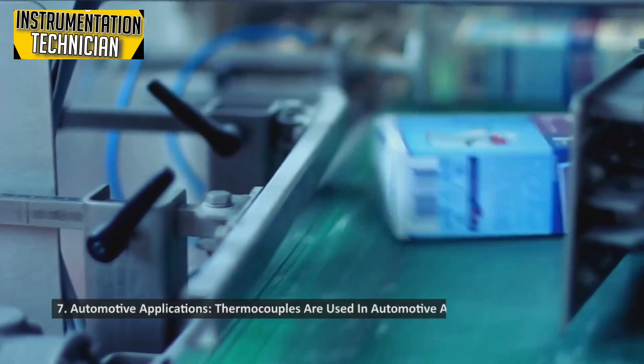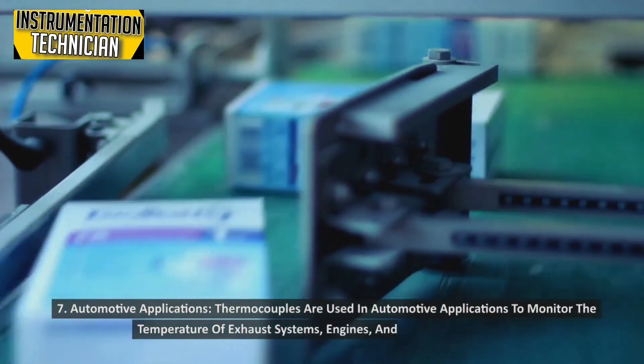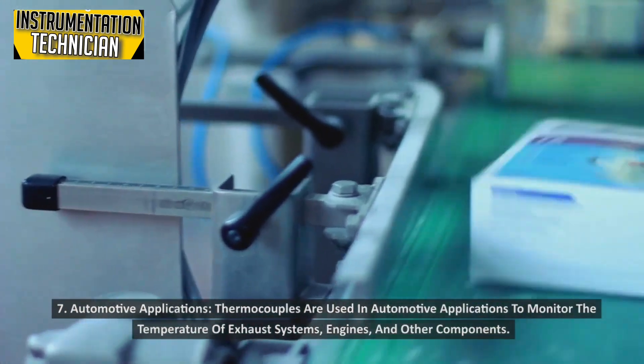Automotive Applications: Thermocouples are used in automotive applications to monitor the temperature of exhaust systems, engines, and other components.